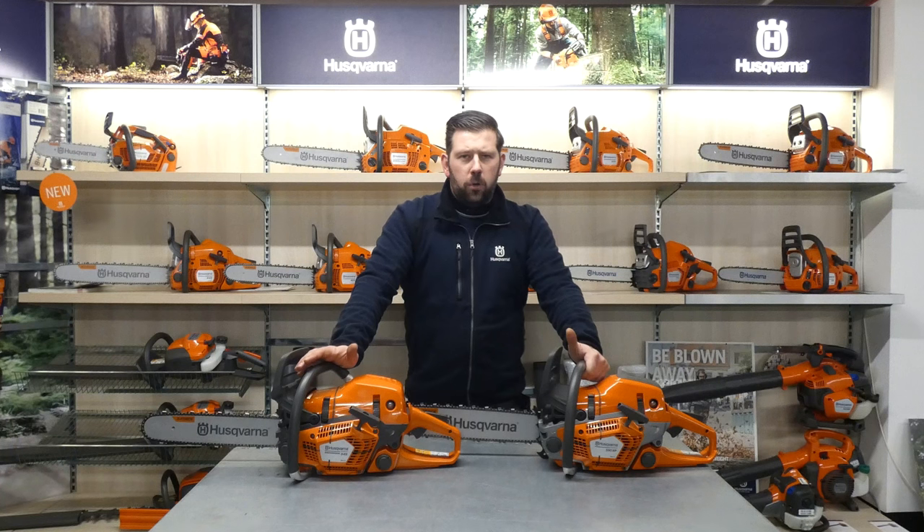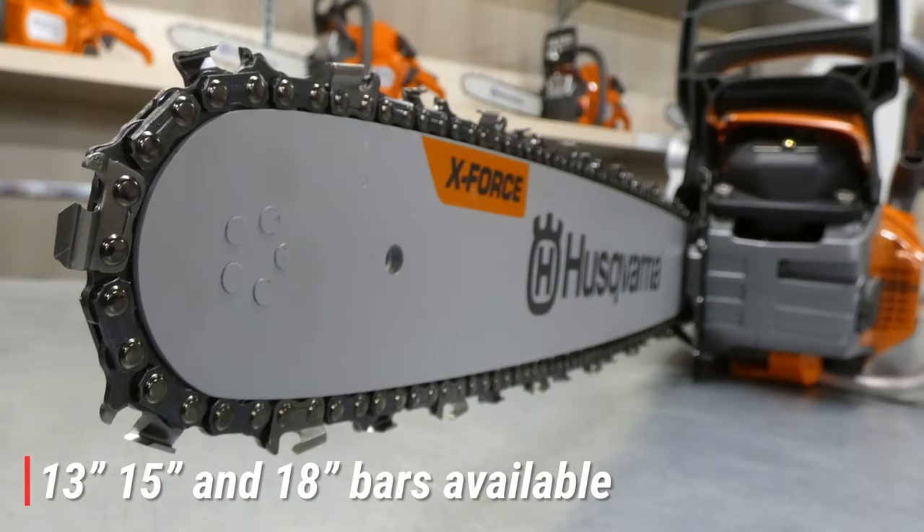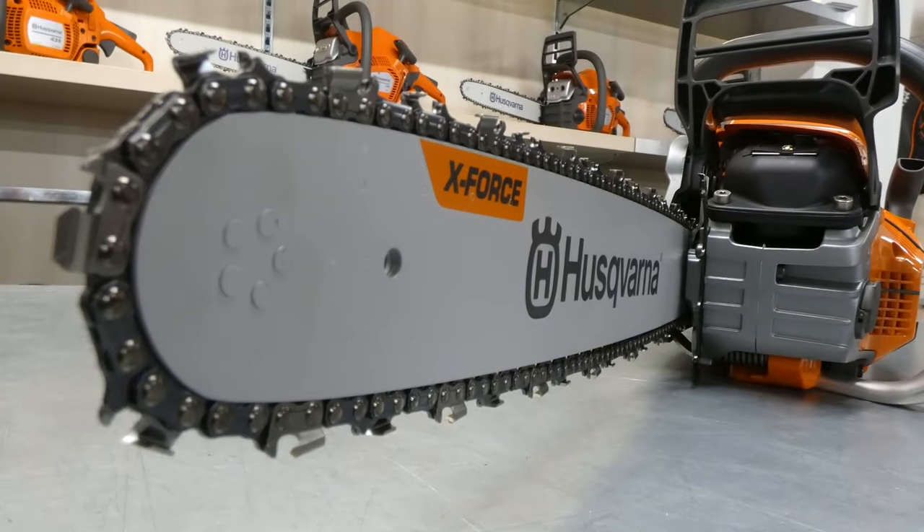All the models we're discussing today can take a 13-inch, 15-inch, and 18-inch bar with the H25 semi-chisel chain.